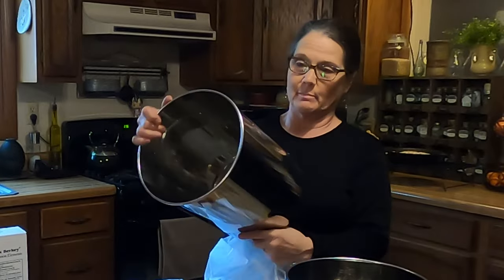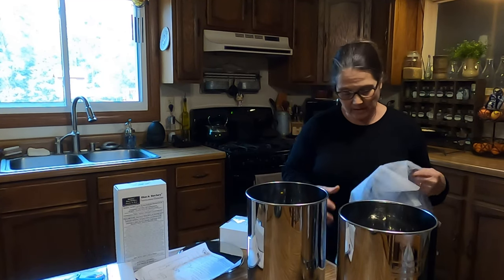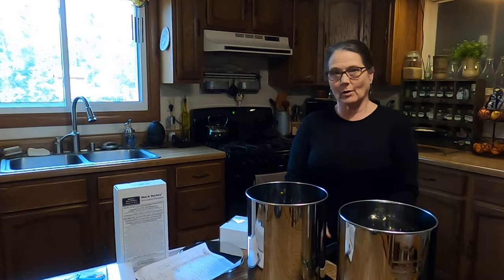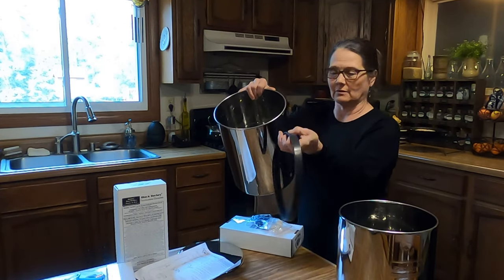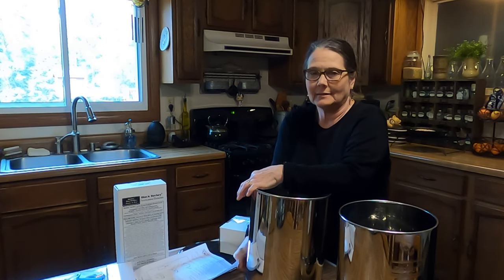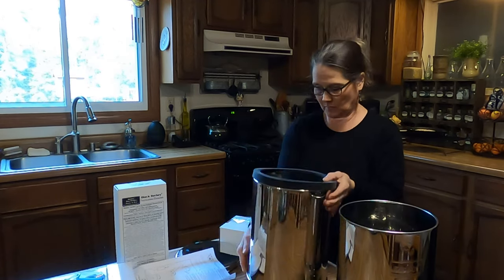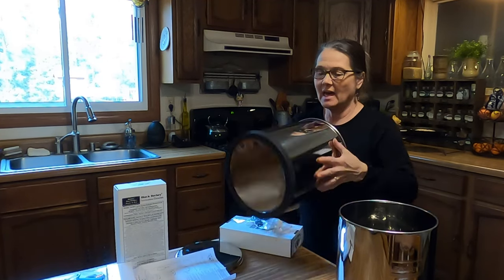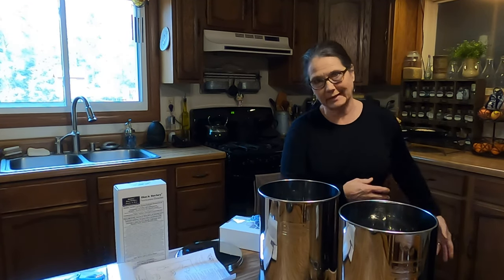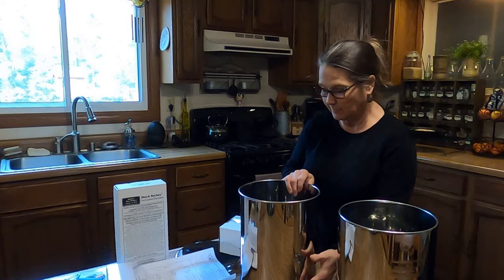These are stainless steel. Right now the bottom just kind of looks like a garbage can, but it does have a hole here where the spigot is going to go. Now the Berkeys do come with a plastic spigot and I automatically ordered a stainless steel one right away. It comes with a rubber ring that you're going to set the bottom portion on — it's kind of like an anti-skid ring. That way, if it's close by the counter, you don't have the chance of children sliding and pulling it off, and it'll help so it doesn't slide all over the place and just kind of cushions it.